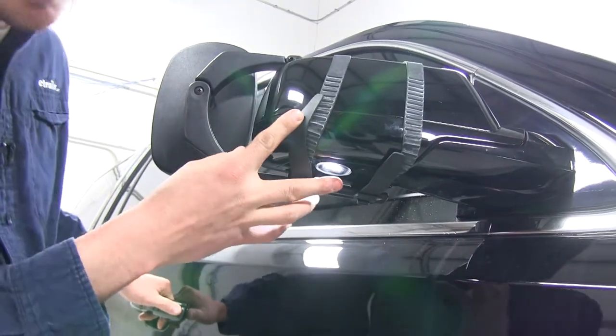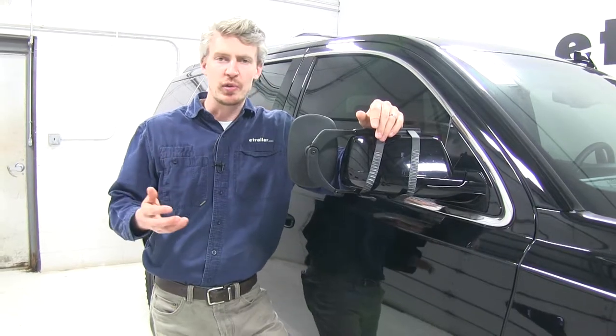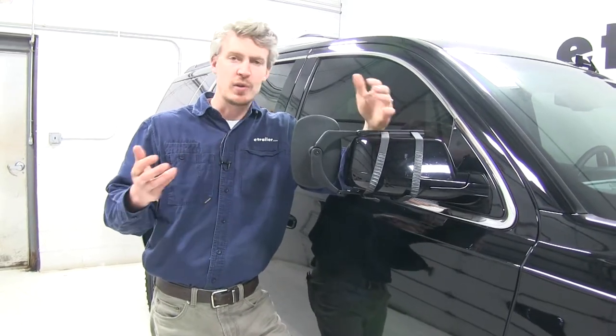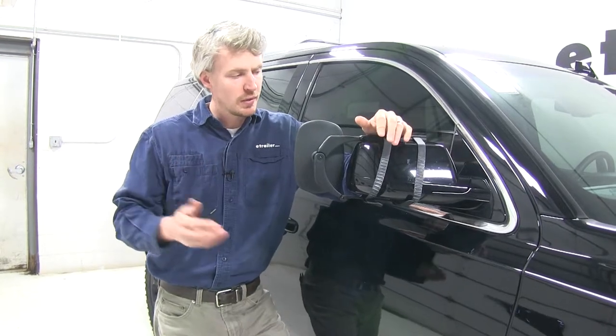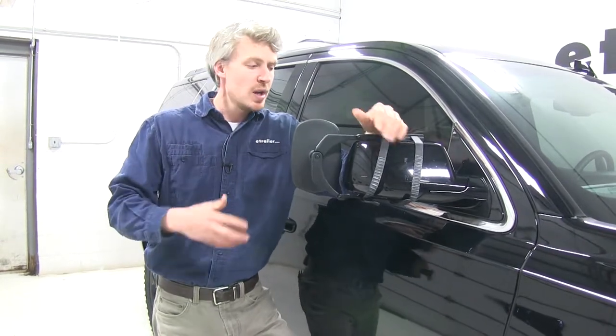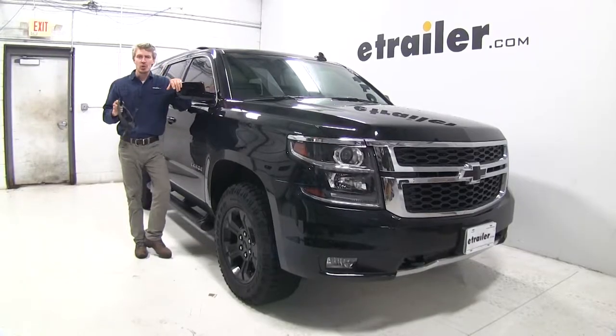Here underneath, it still accommodates our puddle lamp. A few great things about having a universal towing mirror: for one, it's for temporary use so we can take it off when we're done towing. Another great thing is since it is universal, it may fit other cars in your household. Now that we've done the features, I'll go ahead and show you how to get it installed.